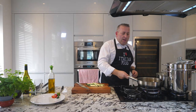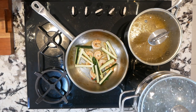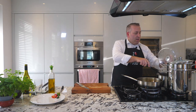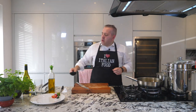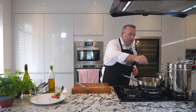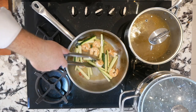Here we are, the alcohol nicely evaporated. Let's add our courgettes. Beautiful. Let's add a little bit of our beautiful stock. Let's add some salt. I usually never add any salt in the stock.